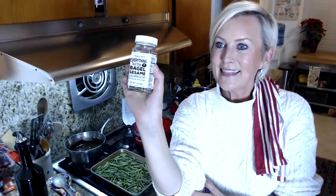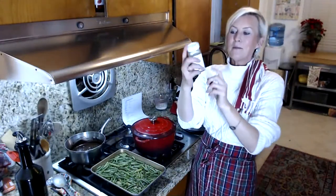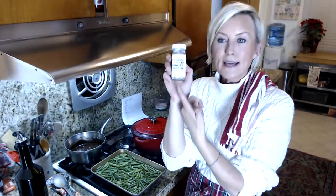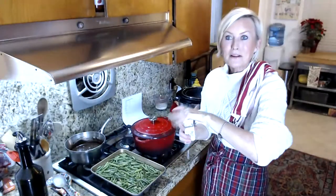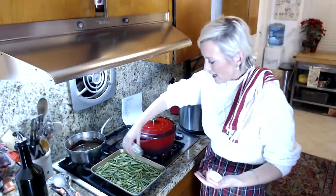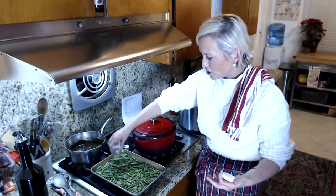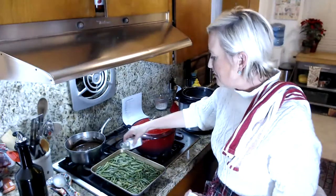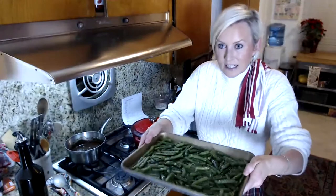I absolutely adore Everything But the Bagel seasoning. You can get it at Trader Joe's, Walmart, or pretty much anywhere now. I just sprinkle it on here — it's got sesame seeds, garlic, salt, and a little bit of pepper. This is probably two teaspoons that I just sprinkled on.